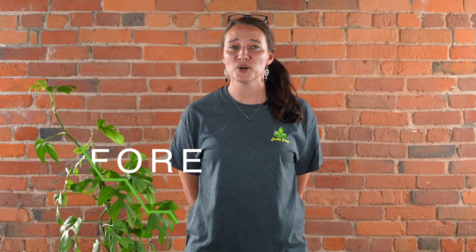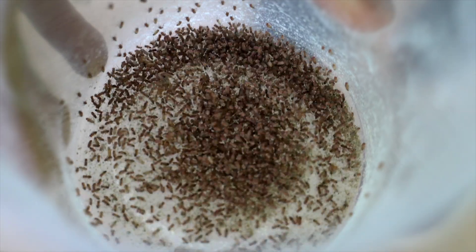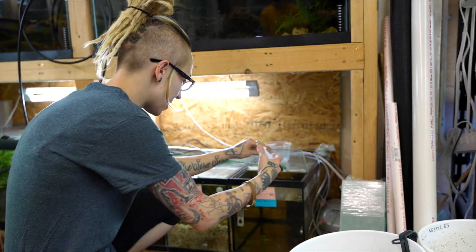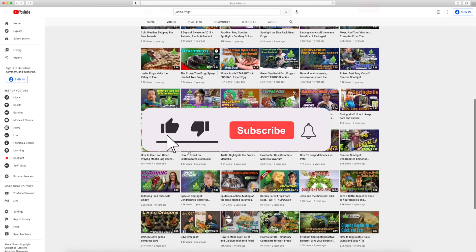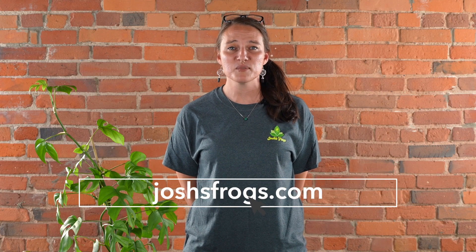Here at Josh's Frogs, bringing nature to your doorstep is more than just our mission — it's our passion. We want you to have the most successful experience possible, so we're going to be here for you before, during, and after your purchase, whether that's with our captive bred animals, plants, insects, or the wide variety of care products on our website. You always have access to our dedicated customer service team, on-site nature experts, hundreds of free articles via our blog, and many more videos right here on our YouTube channel. Be sure to subscribe — we're always happy to help. Just shoot us an email or give us a call. You can find all of this information and more at joshsfrogs.com. Thanks again and see you next time.